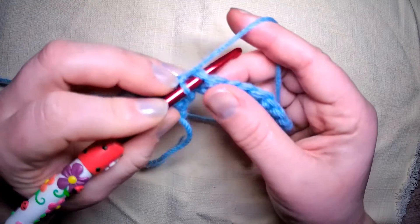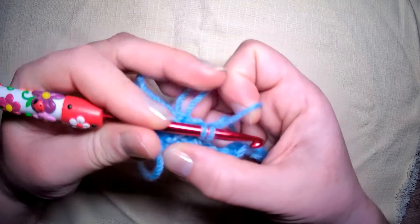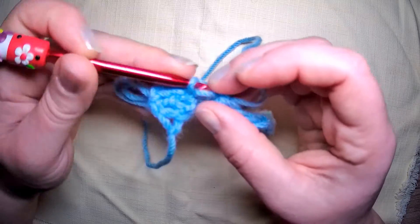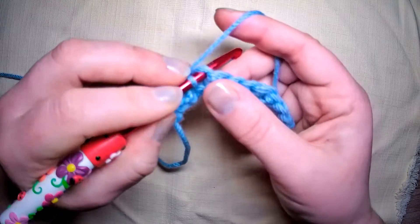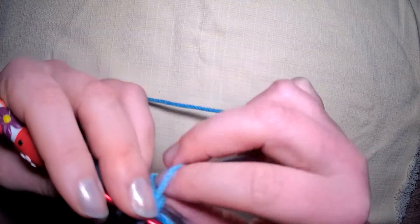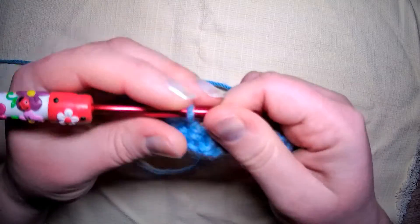Into the next stitch, around the front, grab the back, and bring through. Let go of that loop — I actually went through the loop by accident when I grabbed the yarn, so I'm going to take that back and do it again. In, around the front, grab the back, bring it through. Grab your working yarn, pull it through. Now we have four loops, so let's keep going.